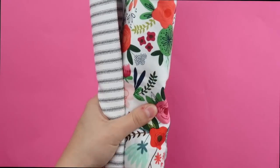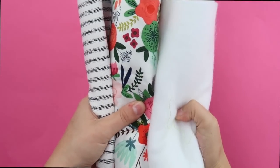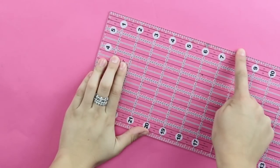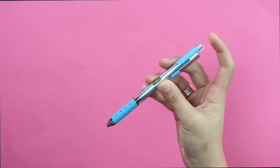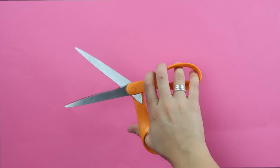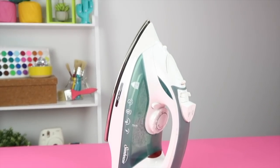You will need one 30 yard of outer fabric, lining fabric, and fusible fleece, a ruler, a marker or a pen, some sewing clips, fabric scissors, a sewing machine, and an iron.